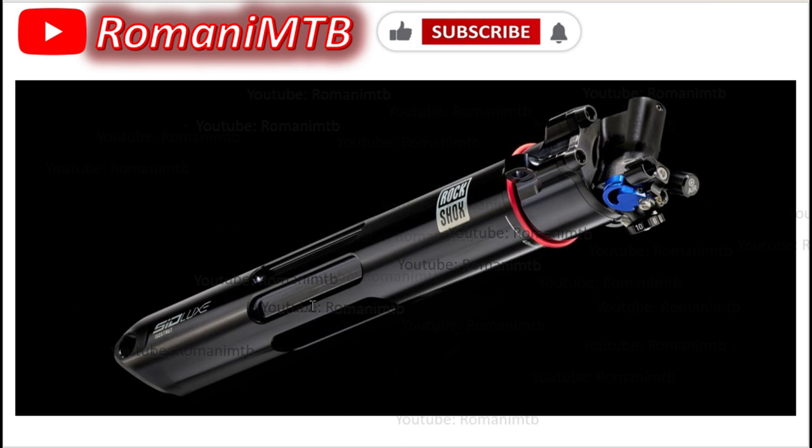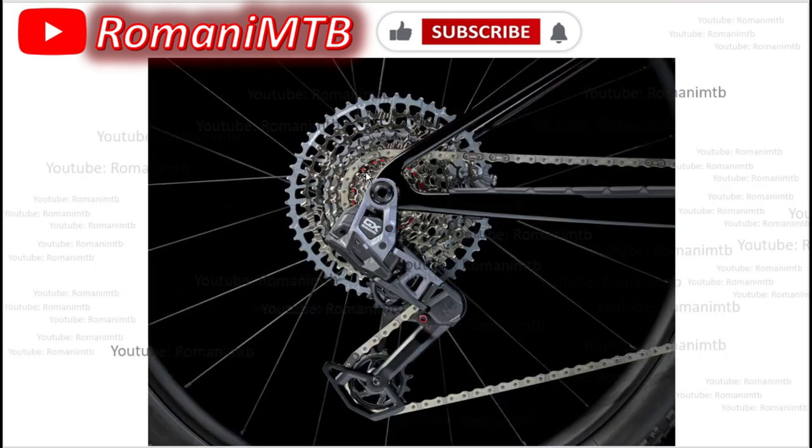This new model is very similar to the new Specialized Epic World Cup. The only difference is that the Specialized World Cup requires you to change air chambers and pre-select how hard you want the suspension to work, whereas this one has more adjustability. I'm a Trek fanboy, but I think the Specialized system works better — though we'll have to try this one to see.